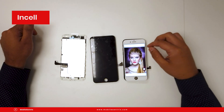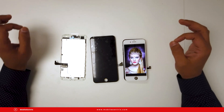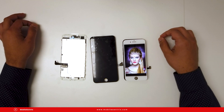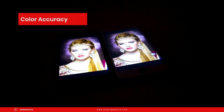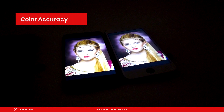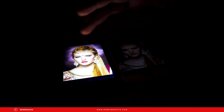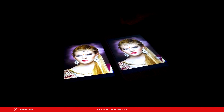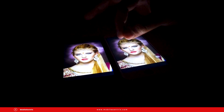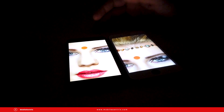Comparing colors, the definition, color accuracy — everything is as close to OEM as possible. The video will have a harder time capturing the finer details, but comparing an OEM screen to an Incell screen side by side, it's almost 100% the same. There will be very faint differences, but as far as color and color accuracy, it's almost 100%.